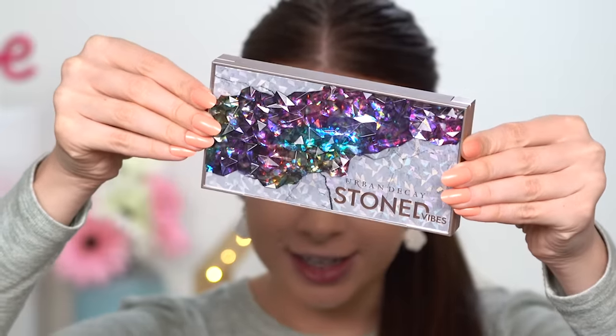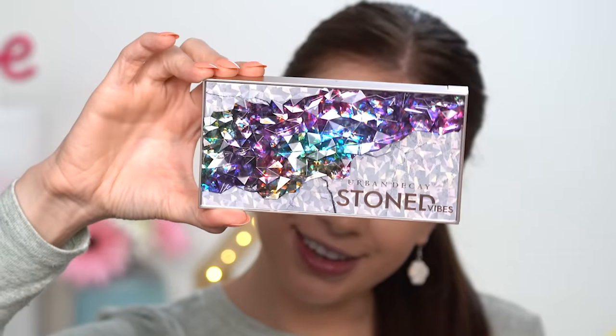Hello lovely people! In today's video I'm going to be showing you how to create this very shimmery, very glam makeup look. Today we're going to focus on the eyes and play with the eyeshadows from this Urban Decay Stoned Vibes eyeshadow palette. Check out this packaging — it's so shiny and colorful! I'm a simple human: I see something shiny, I want it. This eyeshadow palette is a little bit more heavy than what I expected.